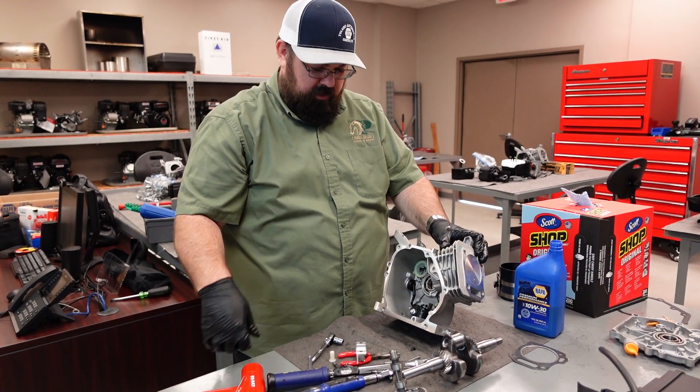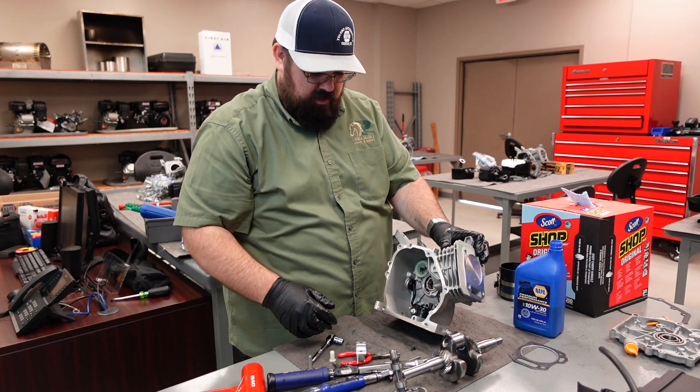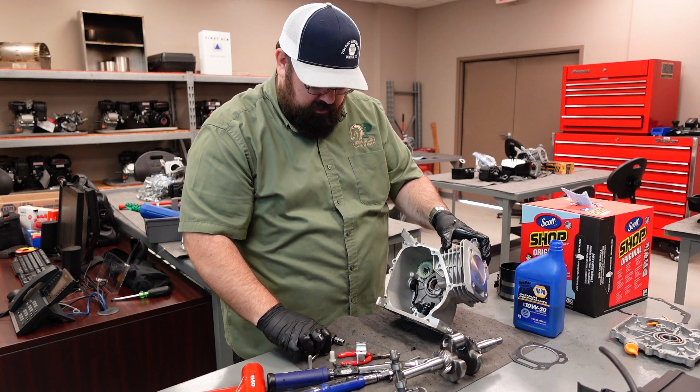This is Daniel Hall and today we're going to do the internals of a Predator 212. We've already installed our piston on the previous video. Now we're going to work inside here to get it cleaned and ready to button up.